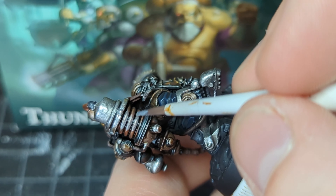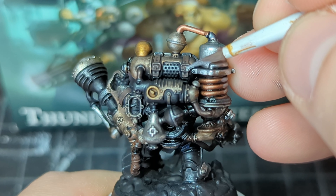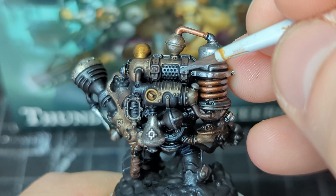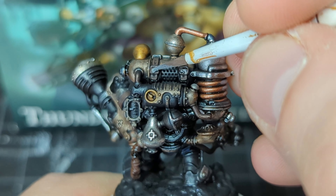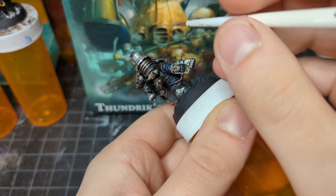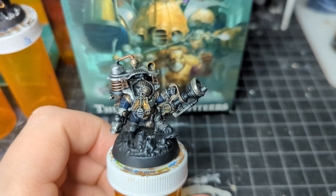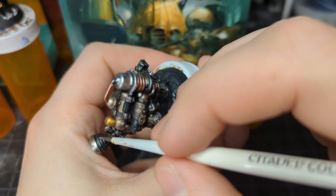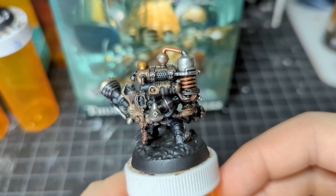I weirdly love highlighting and edge highlighting — I think I like it more than any other process of the entire painting experience. I hate base coating, just can't stand it, find it super boring. Washes are fun but I hate that I have to wait for them to dry. Highlighting adds so much detail and really makes things look finished. After we get Captain Thunder out of the way — he's looking great — we got to get the rest of the squad. Same process.